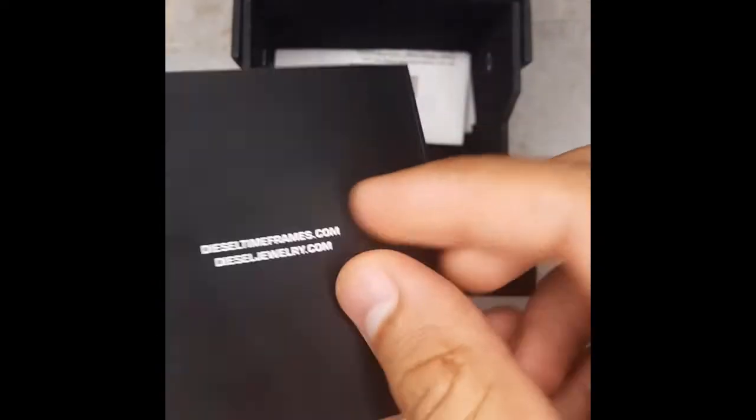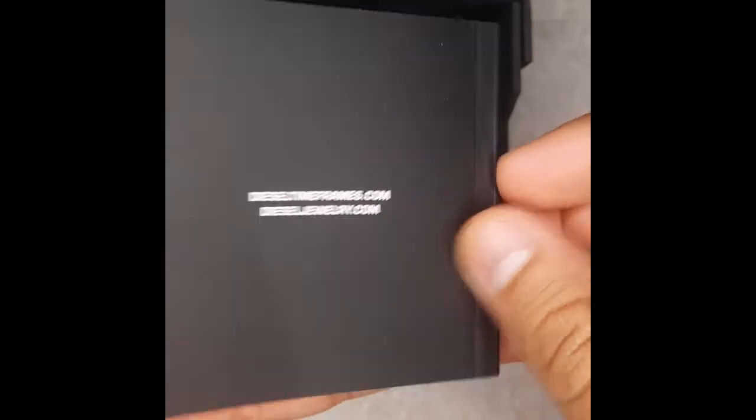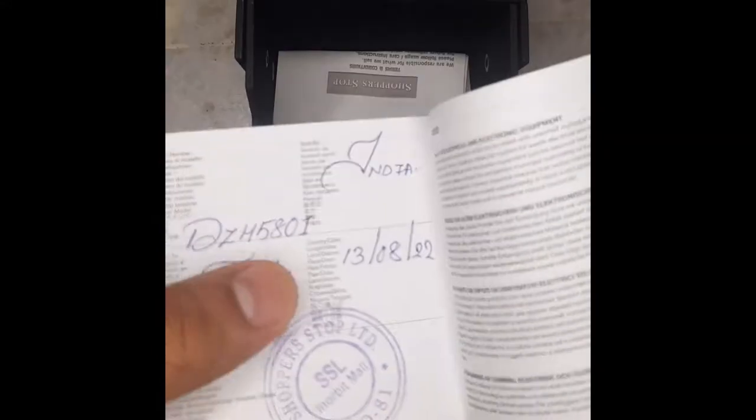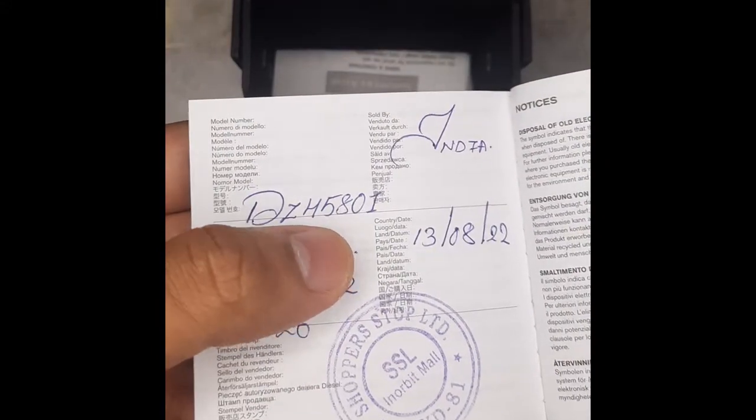As you can see, this is the warranty card which has all the policies related to warranty. It is a two-year international warranty. The total cost of this watch is approximately 21,000 and after discount you will get it for around 15,000 approximately. On the last page you will find the warranty coverage, date of purchase, and stamp of the retail store.